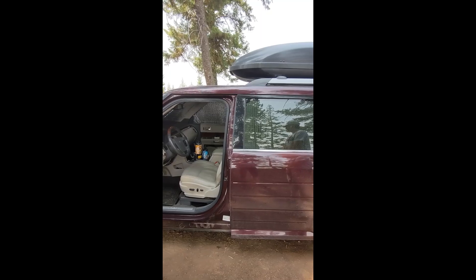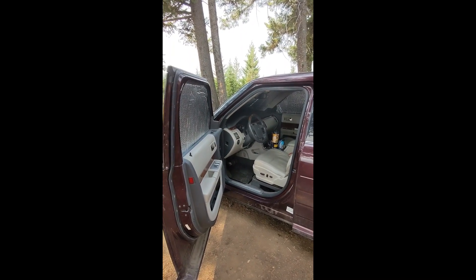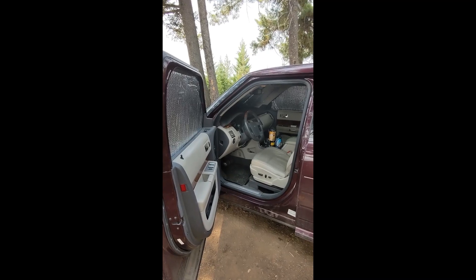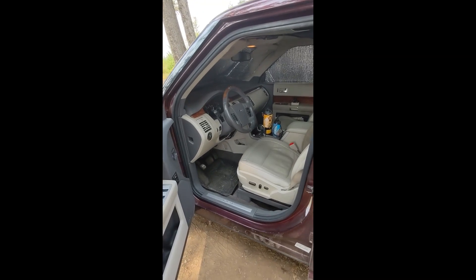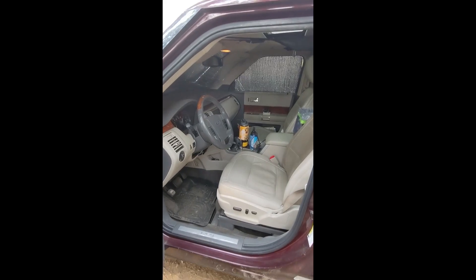By the way, this is not all-wheel drive. We are thinking about upgrading to a newer year of Flex and getting the all-wheel drive. We also tow a trailer with this, so we have a hitch on it — we kind of want to keep this vehicle. Anyway, this is the captain's chair, this is where he drives.